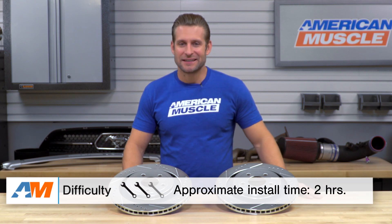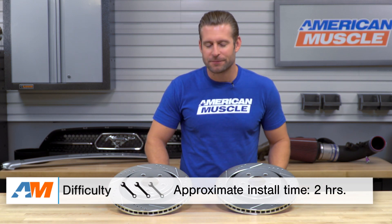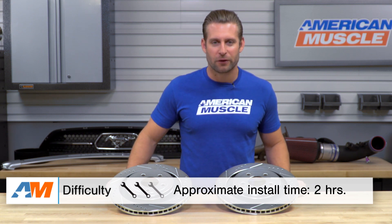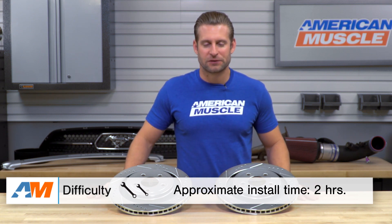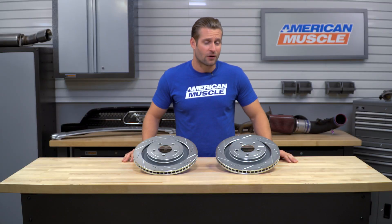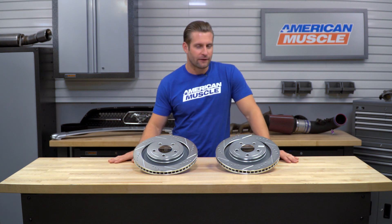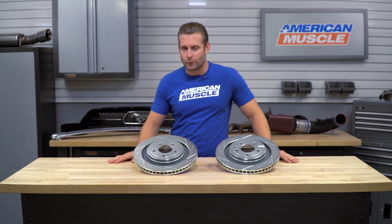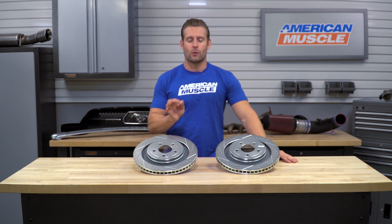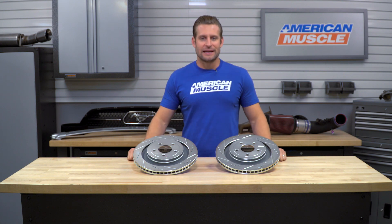Moving on to the install — as I said a little earlier, there is a fair amount of work to get these installed along with some elbow grease, but overall pretty straightforward stuff. Soft two out of three wrenches on the difficulty meter, maybe a couple of hours from start to finish. You're gonna have to get the rear of the car up in the air in order to access the brakes, so take those wheels off as well. Do yourself a favor — crack those lugs loose before you get the rear of the car in the air, and make sure you don't have your parking brake engaged before you start with this install.